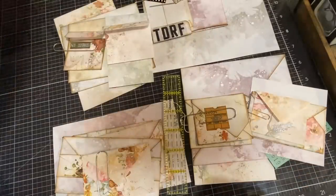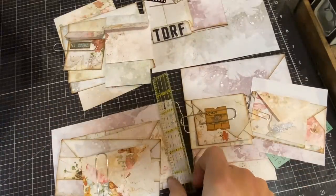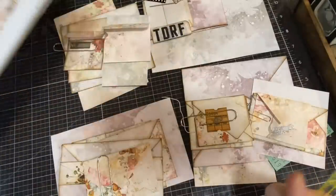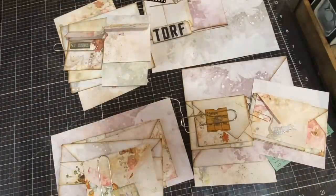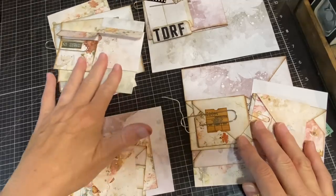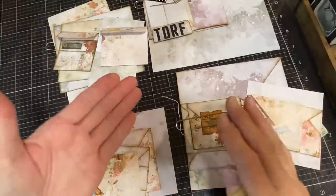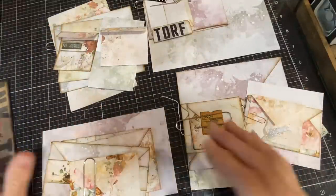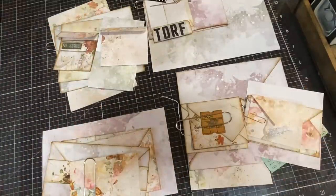I used Epson photo weight paper for this. These envelopes are a little bit thinner — I didn't use heavy weight paper intentionally because these are all designed to go inside a journal. Even though I have no issue with thick, chunky journals, I don't need to make it bigger than it needs to be.